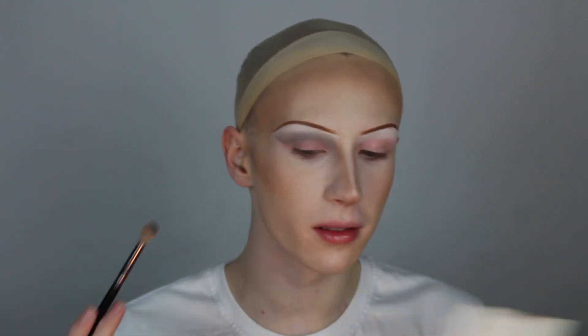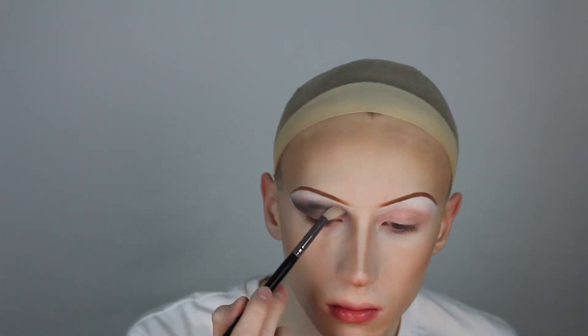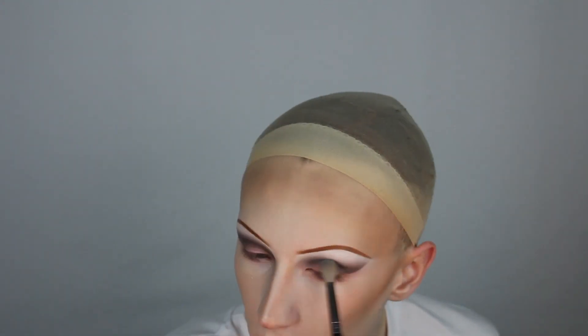Going a shade deeper in grey and repeating the same process. Now to repeat these same steps for the opposite eye. To deepen the crease even further, I'm using my nose contour brush and a black eyeshadow from Sugarpill to really deepen the crease.